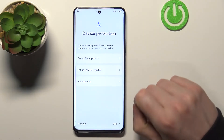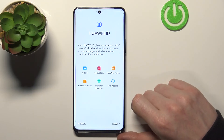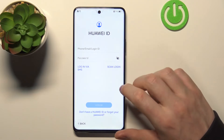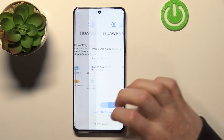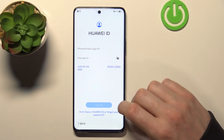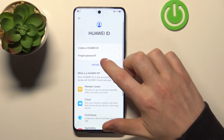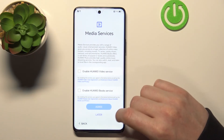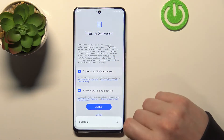Device protection — I won't be setting it again so let's just skip that for now. Huawei ID — go next. From here you need to log into your Huawei ID, but let me check if you can skip that. It looks like you can skip that — just agree to everything here.